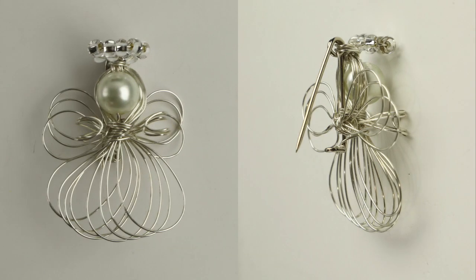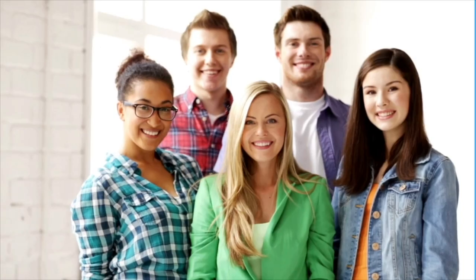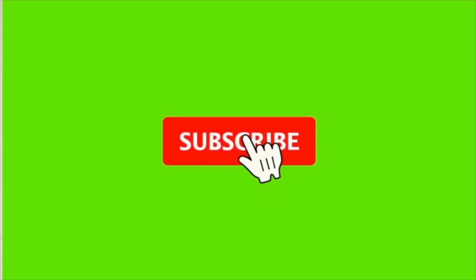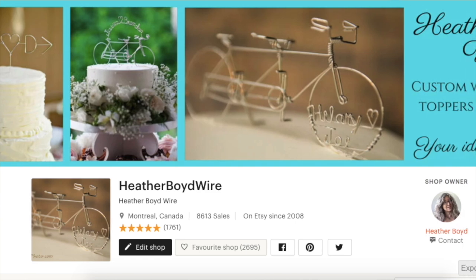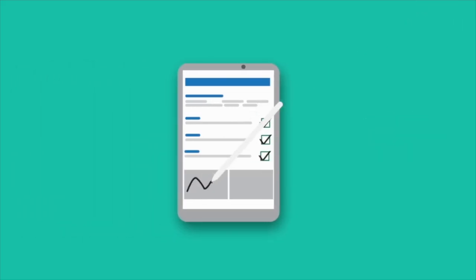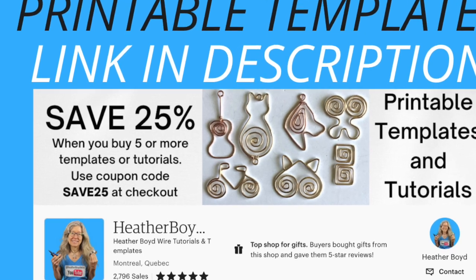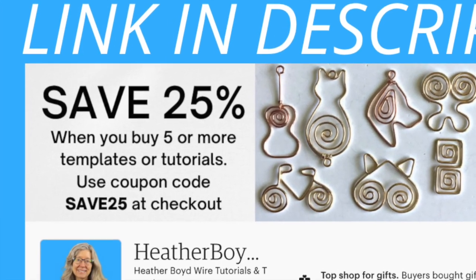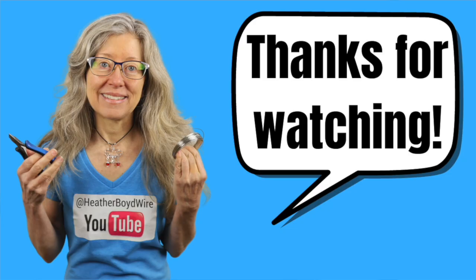This is a great basic design for the angel pin. You can leave off the pin and make it into a pendant or an ornament to hang on the Christmas tree. Thanks so much for watching — give it a thumbs up if you liked it, and subscribe for more wire art and jewelry making videos. Join the Wire Makers Club on Facebook to share photos, check out my Etsy shop for custom wedding cake toppers and funky jewelry, and sign up for my mailing list to get my Wire Art Essentials ebook. Use coupon code SAVE25 to save 25% when you purchase five or more templates in my Etsy DIY shop.